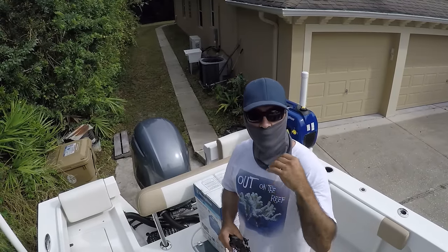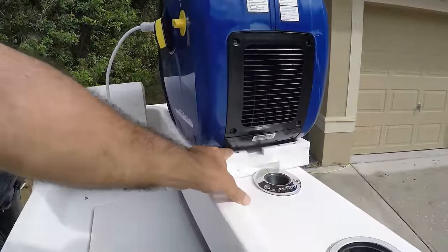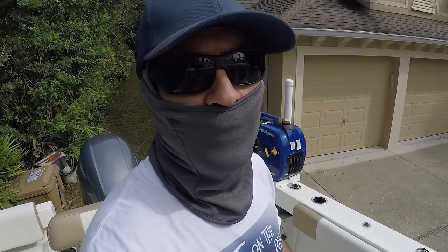So I needed a little bit more power. With this generator I'm going to run it and try it to see if it runs everything, and also something very important — if it fits inside the tray that I built, I'll be able to keep it. If it doesn't fit in that tray, I'll probably have to return it.